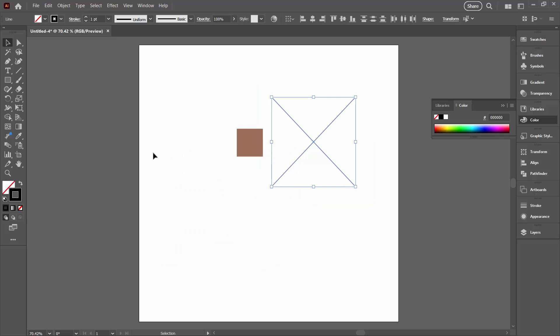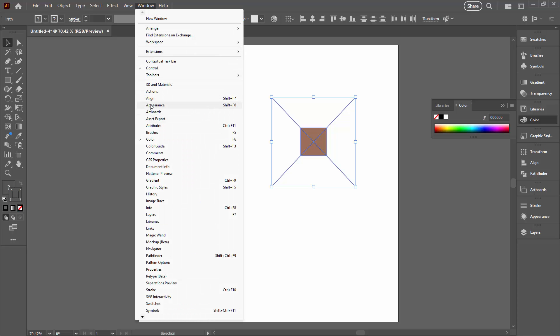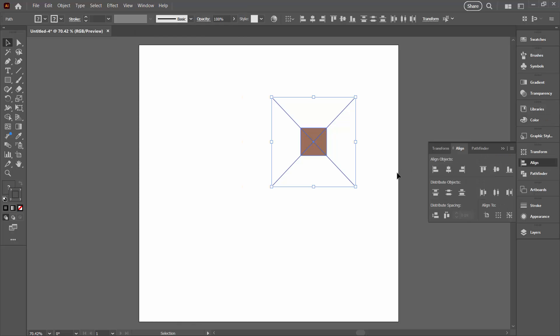Now we can bring our square in and line everything up by selecting over everything. Using the Align options, I'm going to select Horizontal Align Centre and Vertical Align Centre. If you don't see those options you can go to Window > Align and use them from the Align panel.